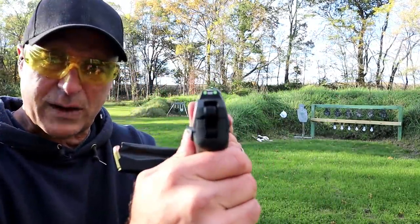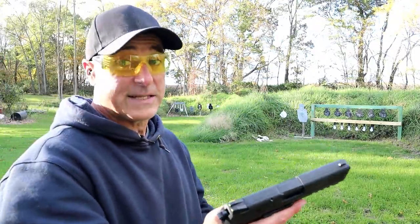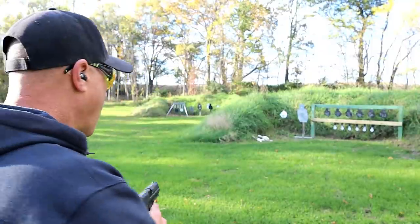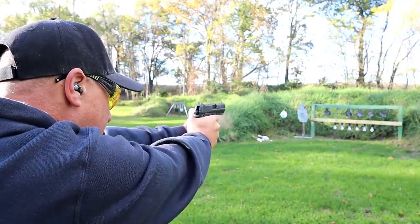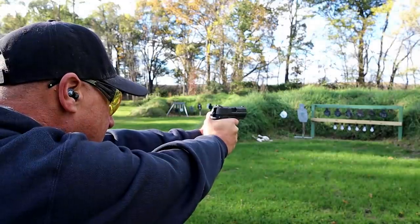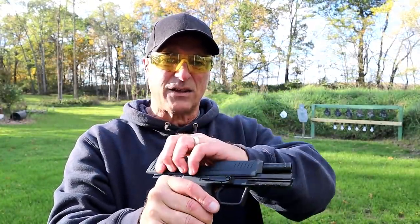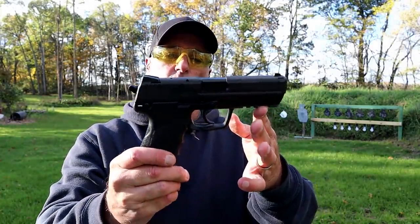It does have front serrations, three-dot luminescent sights, a 4.5-inch barrel, and a single-action trigger pull that measures right around four and a half pounds. Let's go ahead and take a few shots. MSRP on this is $849, and it sells for in today's crazy market right around a grand.